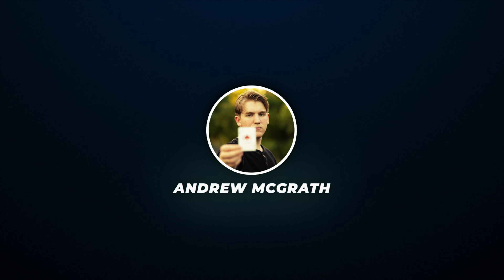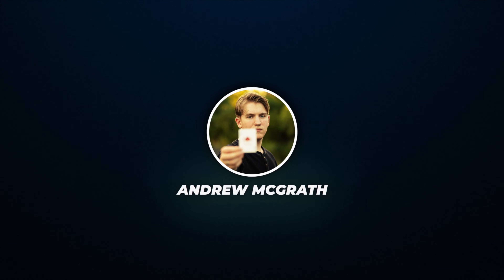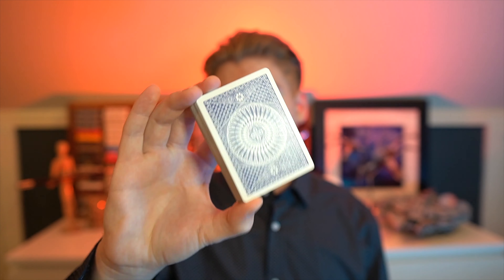Hey everyone, how's it going? My name is Andrew McGrath. I'm a professional magician and cardist, and today I'm going to be teaching you how to do the cardistry moves as seen in the game Fortnite. Cardistry is a really cool art form involving one deck of playing cards that's been spreading all around the world. It's something a lot of people have been starting to do — it's almost what my whole channel is about. I have a lot of cardistry videos and tutorials, so feel free to check it out. Go grab your deck of cards and let's get into this tutorial.